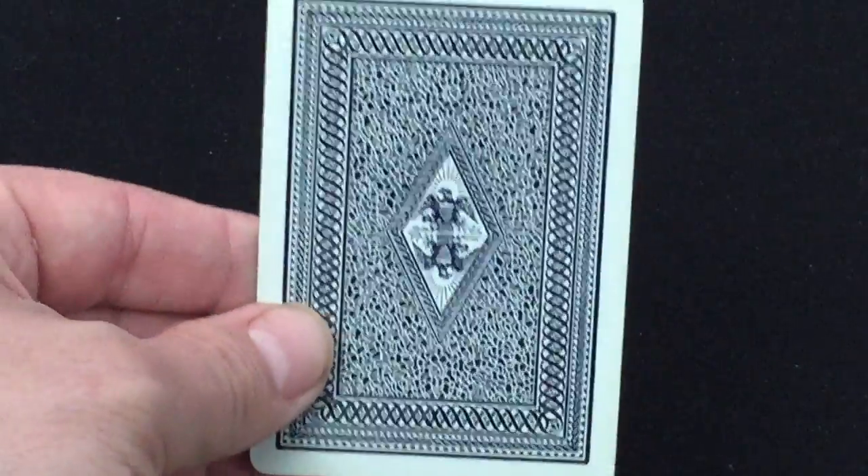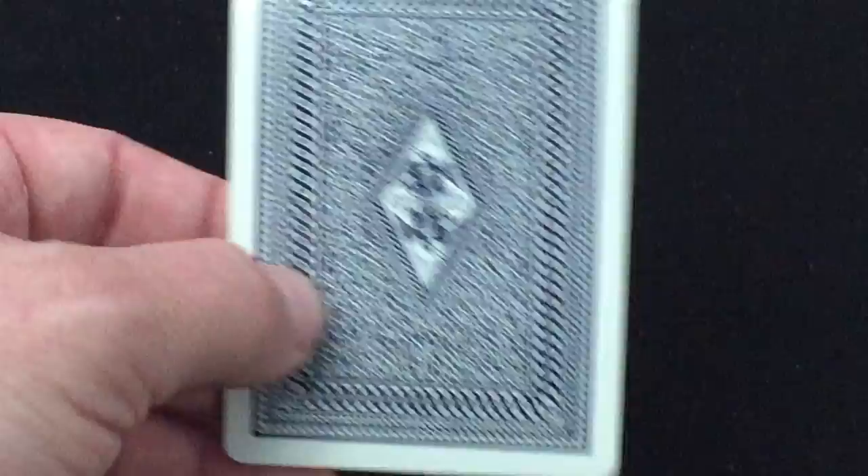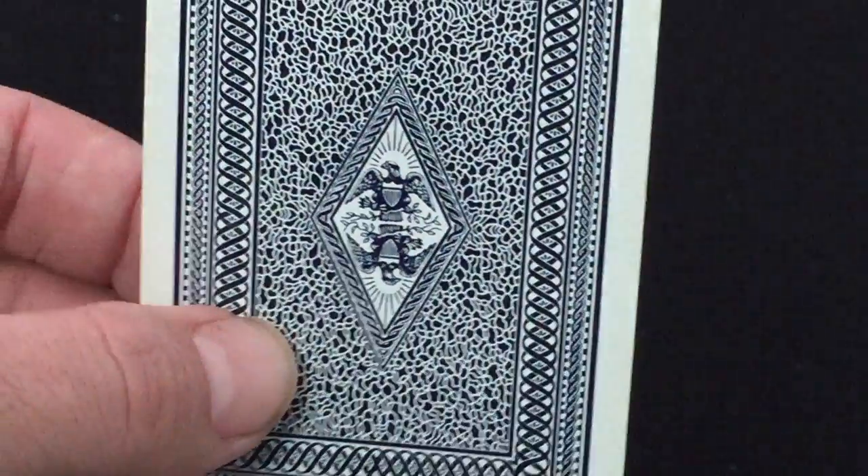This I believe is a second edition of the deck, and I think there are a couple other styles as well. There were some that were just simple rider backs, but this one is not — this one has a nice back design. It's not a rider back; it's got this American Eagle symbolism in the center.